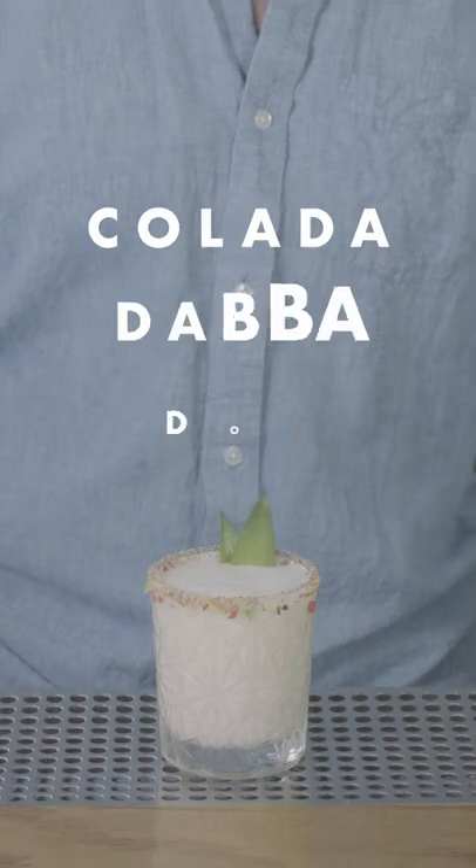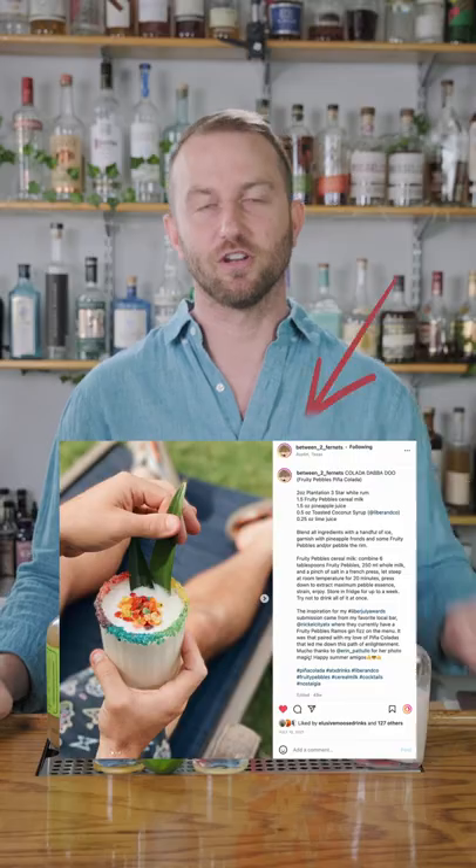What's up y'all? It's Adam. Today we're feeling especially fruity. This drink is called the Colada Daba Dew from our friend at Between Two Ferns on Instagram, Ryan Monahan. Super fun name, and the reason it's called that is that it incorporates Fruity Pebbles cereal milk.